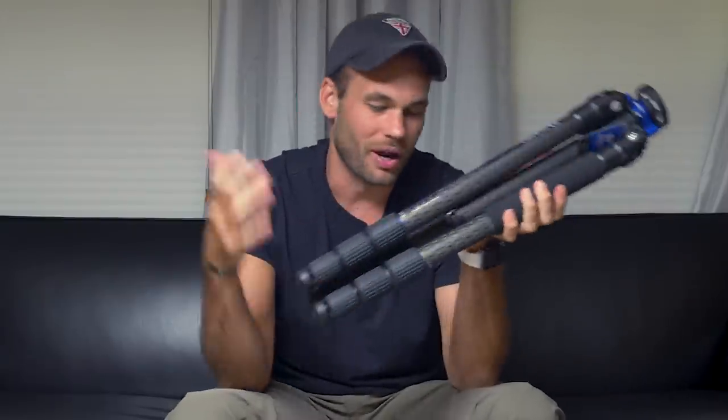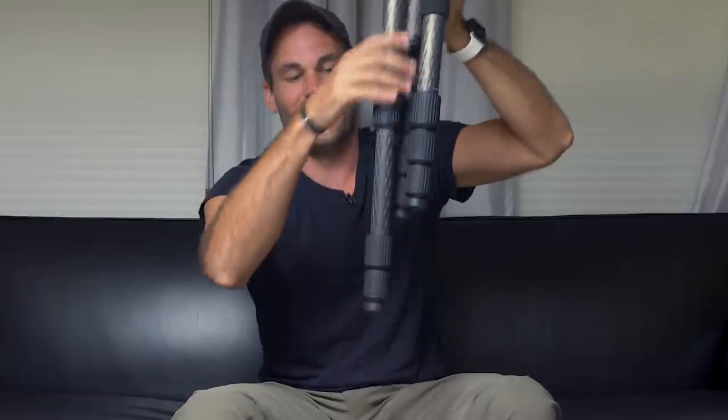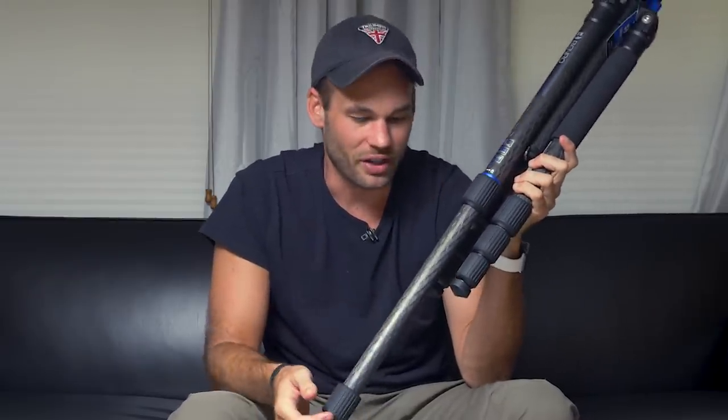My other gripe really isn't fair, but I'll tell you anyway. I like tripods where when you unlock the legs, the weight of the legs pulls them out. This one will kind of do that — it works better than any of the other carbon fiber tripods that we tested. But I think it's so much faster when you have a tripod where you can just pop that leg open and it just falls all the way down. That really doesn't work with carbon fiber tripods because the legs are so light they're not going to be pulled down by gravity alone. Again, it's not really a fair comparison, and if I had to choose between legs that fall down with gravity or having a lighter tripod, I'm definitely going with the carbon fiber.